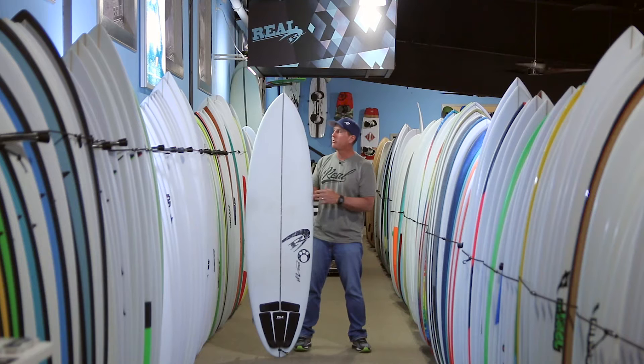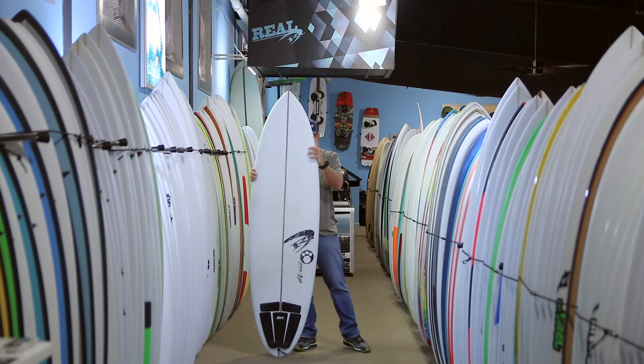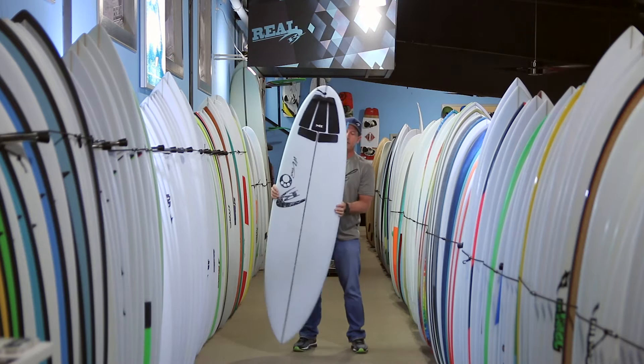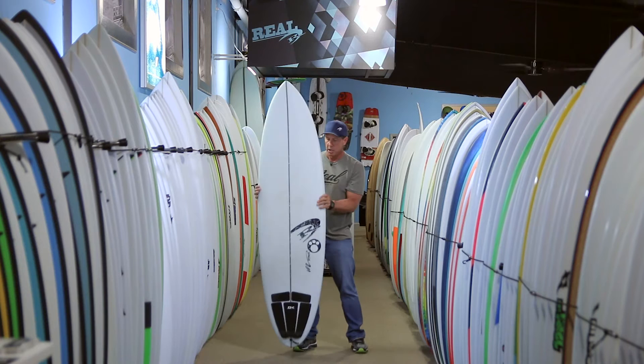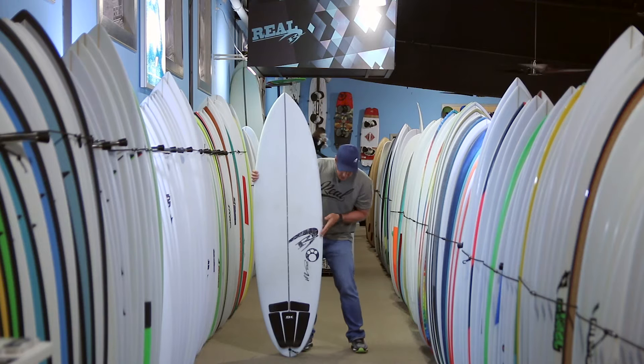This board is available in mid-sixes up to mid-seven-foot lengths. Overall, it's got a hybrid nose, mid-size widths, and then goes into a round pintail. What differs this board from a step-up board in general is that once it gets to the width, step-up boards normally max out about here and then start coming in into a more tapered round pintail.